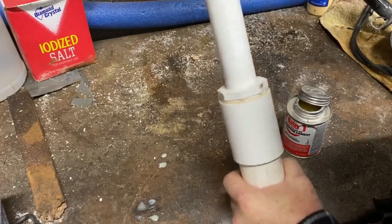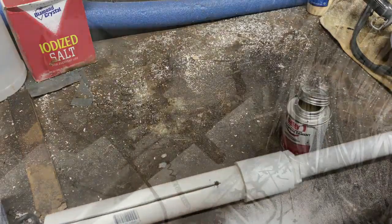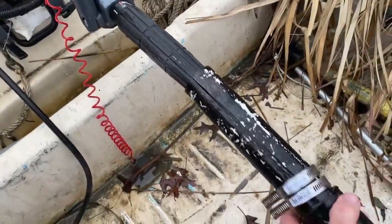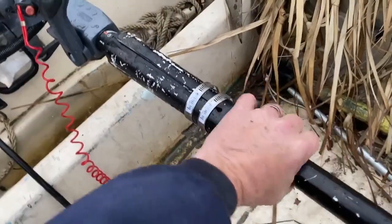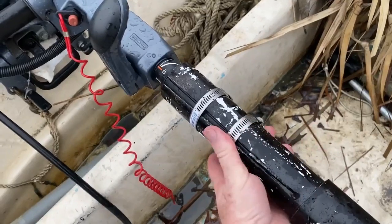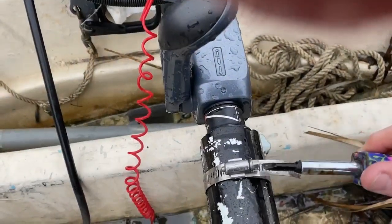Let that dry, and then I sprayed it with some black spray paint. Now I took this one on and off the boat a few times — this is being used on a duck hunting boat — so the black paint got scraped up. But if you were to permanently mount it, it probably wouldn't even scratch the paint. I attached it with two stainless steel hose clamps.